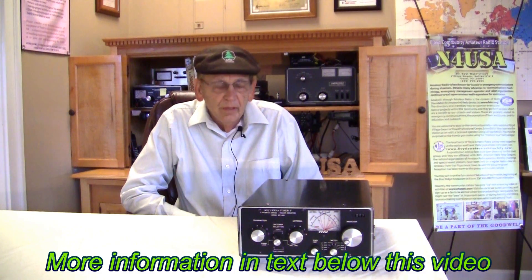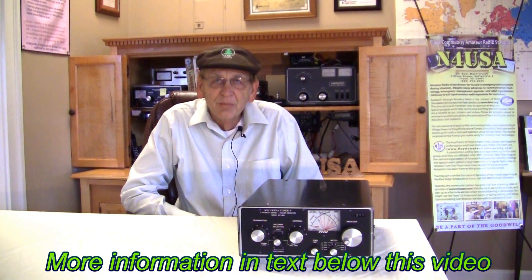This has been a popular tuner over the years and quite a versatile tuner. So let's take a look at the controls on the outside and inputs/outputs on the back, and take a look inside. Then we'll discuss the schematic diagram.